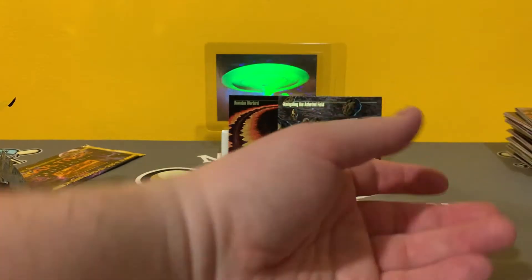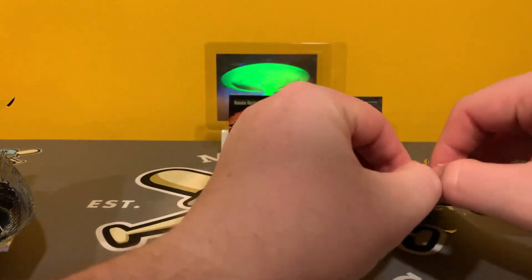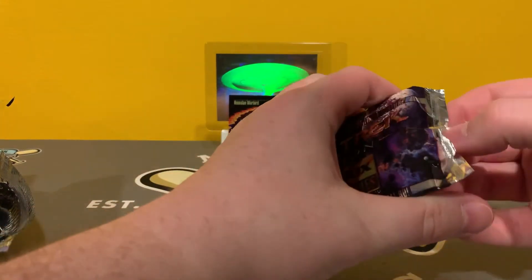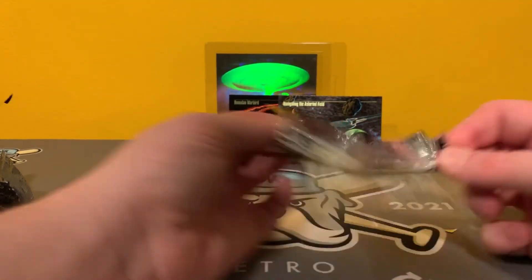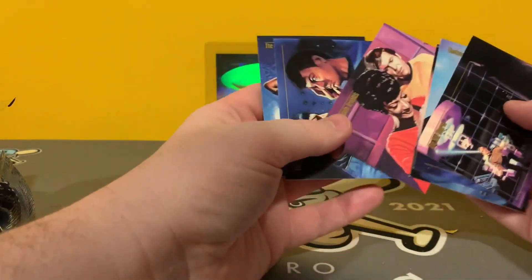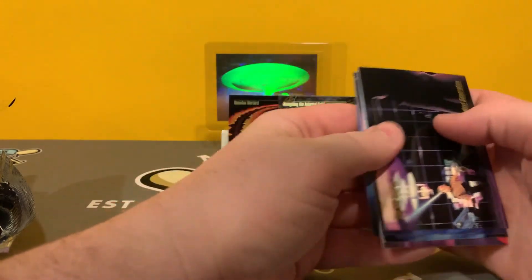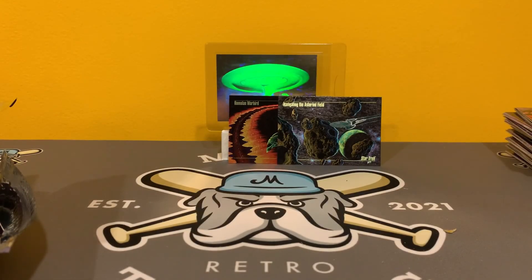Wrath of Khan. All right, last pack. Thanks for sticking with this one. Hope you enjoyed it. Those of you who actually watched this one, hope you really enjoyed it. I enjoyed filming it, that's for sure. And the last one does not want to be opened. Holy mama — there we go. Orf. The Wormhole. Trouble with Tribbles. Mirror Spock, the Vulcan Mind Meld. And then the Catwoman — still a better Catwoman than Halle Berry. All right guys and gals, thank you so much for watching. Hope you enjoyed. We'll catch you on the next one.